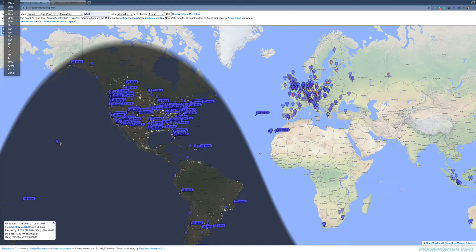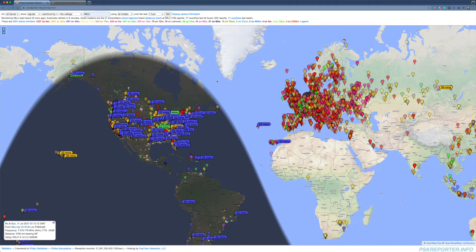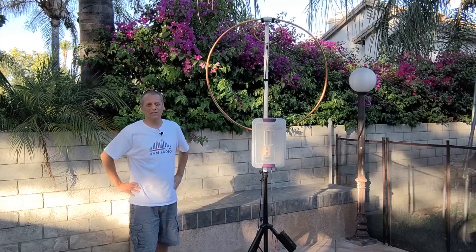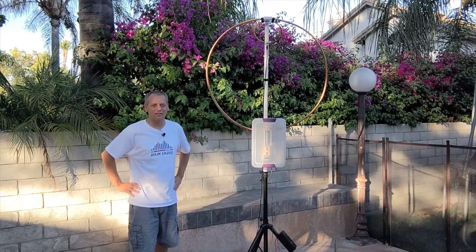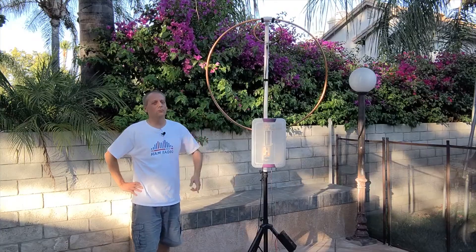Let's see it for all the bands again — just beautiful signals. This is really amazing — a great antenna working great with 30 watts. I think it's a great success. I really recommend this antenna. I hope I was able to help you and give you some practical ideas and details on how the magnetic loop antenna is built, and that it will help you build yours.